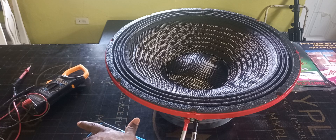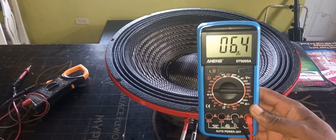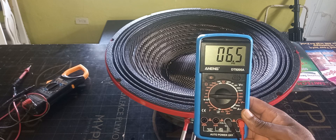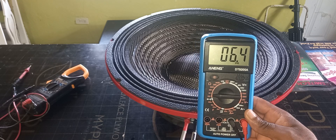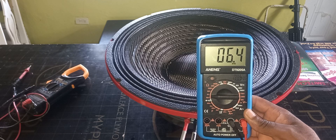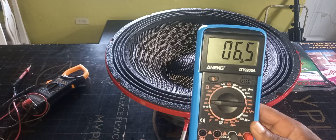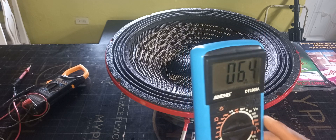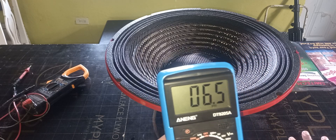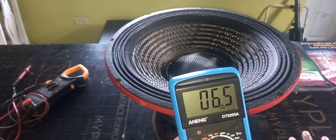This should be eight ohms. For an eight-ohm speaker, anything between 5.8 and 8.8 counts as eight ohms. As you can see, I'm getting 6.5 and 6.4, so this is definitely an eight-ohm speaker. Once you get a reading like this — anything from 5.8 upward — it may fluctuate depending on the battery level of your multimeter. Different multimeters can give different readings, but a reading in this range confirms it is an eight-ohm speaker.